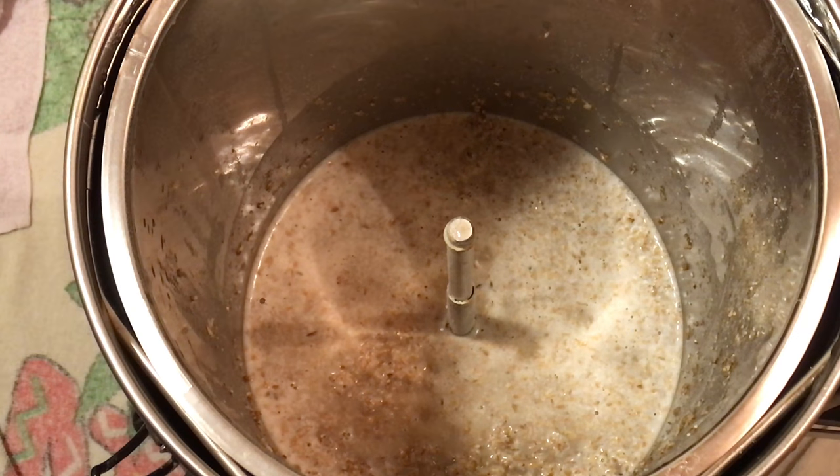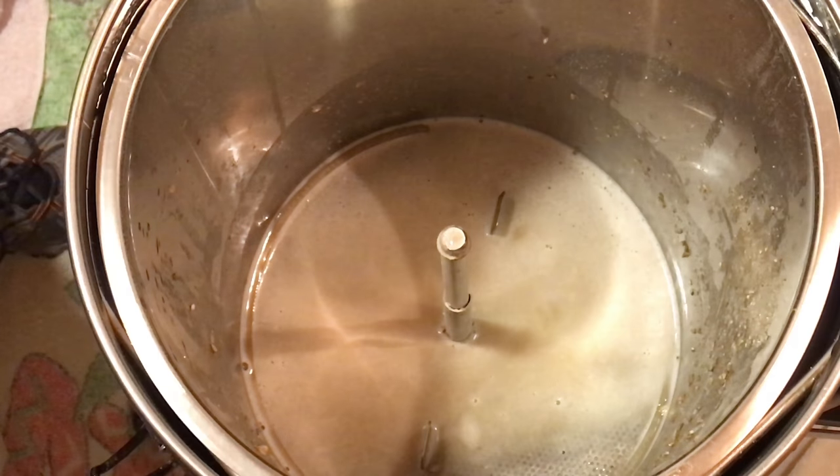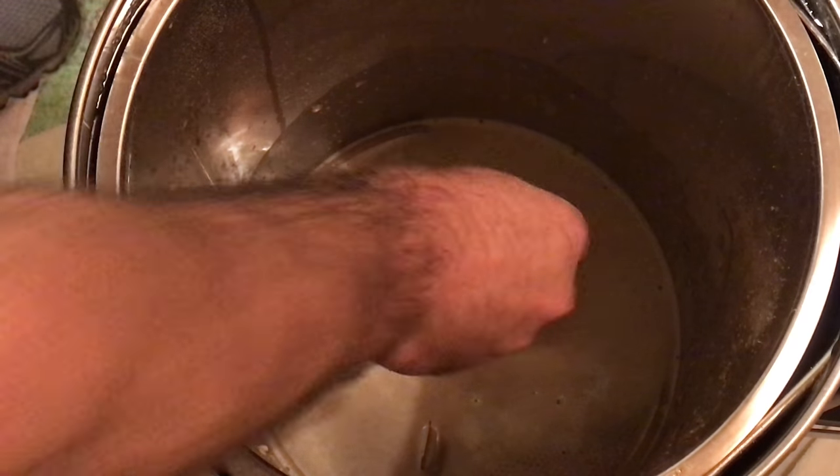Once all of this is added you should have a porridge-like consistency. It's now time to add the top mash plate and all of your connecting pipes before putting on your glass lid and also the recirculation pipe. When you put the grain plate in, push it all the way to the grain and then give it a lift — this will increase your efficiency.